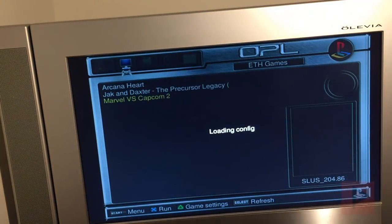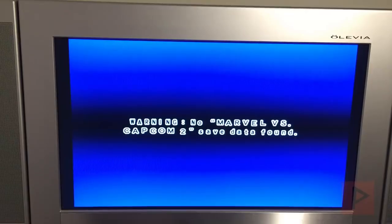Everything is working. Go ahead and save your changes by pressing X, then launch the game and press X. After that, you can unplug all your USB cables from all your controllers. Once the game starts, at the main menu press the PS button on your DualShock 3 or your PlayStation 4 controller and you should get some LEDs blinking.